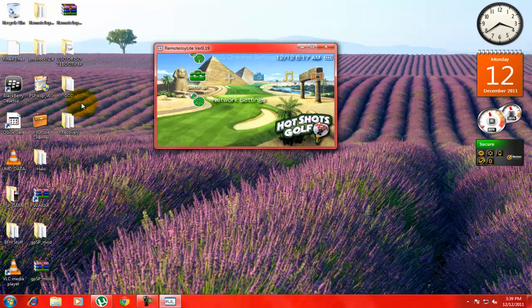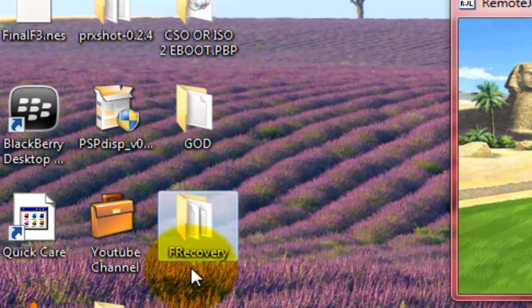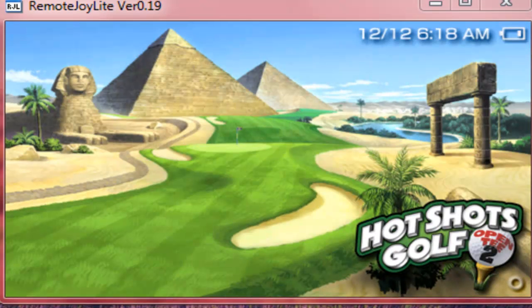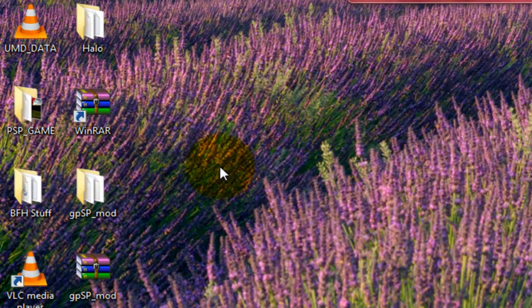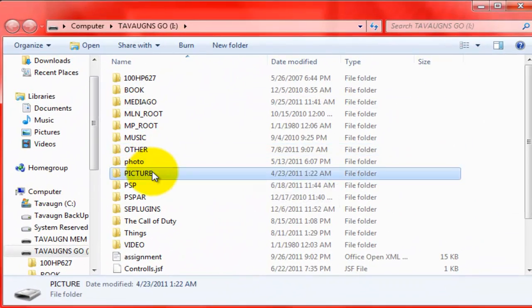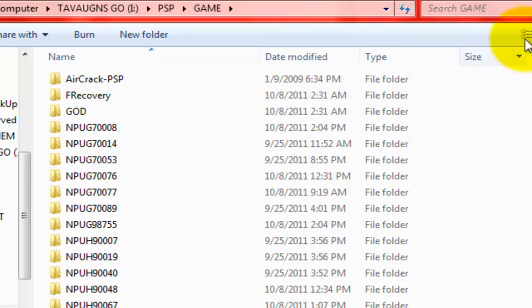You're gonna want these two files — it's actually one file, but I separated out the fast recovery. You're gonna want God and fast recovery; fast recovery is inside God. Now I'm going to go into USB mode. Once it pops up on the computer, open the file, go to your PSP system, and drag God and fast recovery into the PSP.